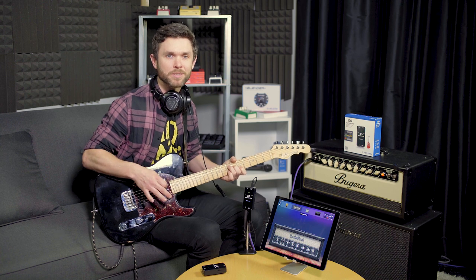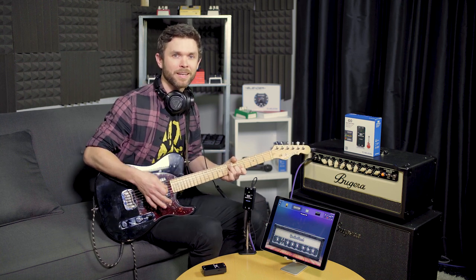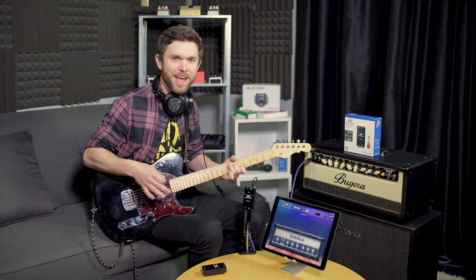You can play with an arsenal of pedal effects and amp emulators. Now stop watching and start creating.